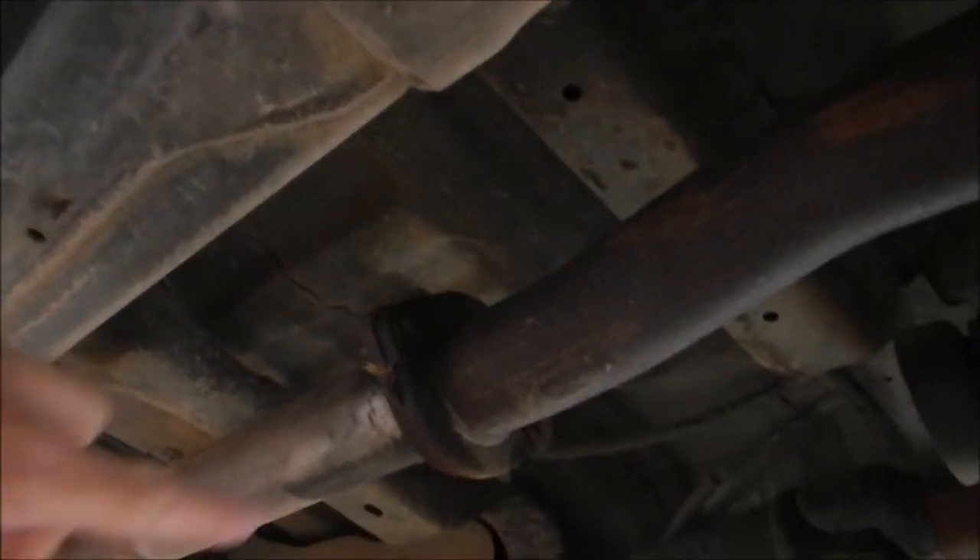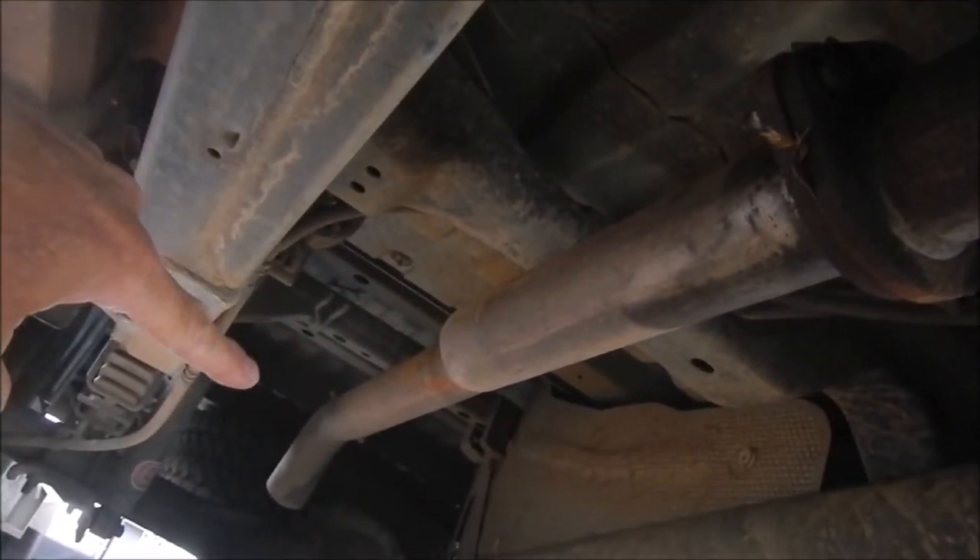It should be pretty straightforward - the hard part will be getting the dump pipe off the back of the turbo, and the rest should be pretty easy. So this is the existing exhaust. You've got a flexible section here, this is stock, stock, stock, and then this is where the straight pipe bolts on, just forward of the rear axle.